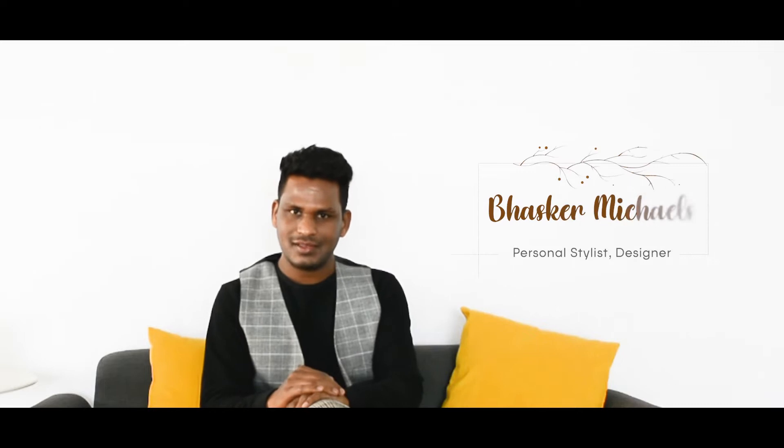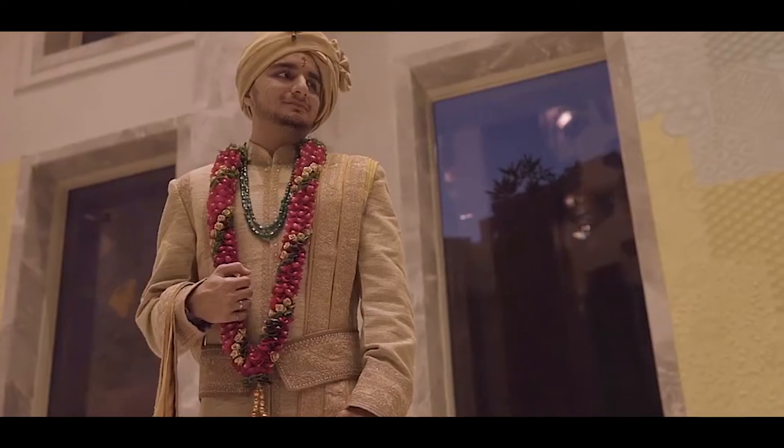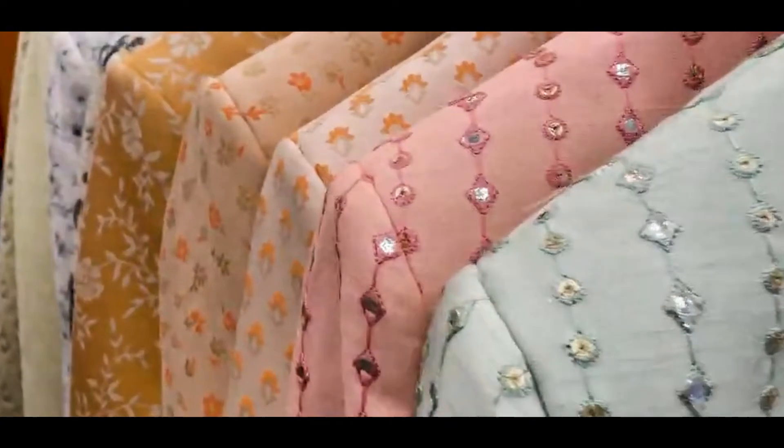Hi everyone, I am Basko Michael, Head Designer from My Perfect Fit. I'm going to talk about one of the most important outfits for a wedding. Every groom wants to look the best and prominent on their wedding day, but we all get confused while picking the right one. I'm going to share some information which can help you pick the right outfit for your wedding day.